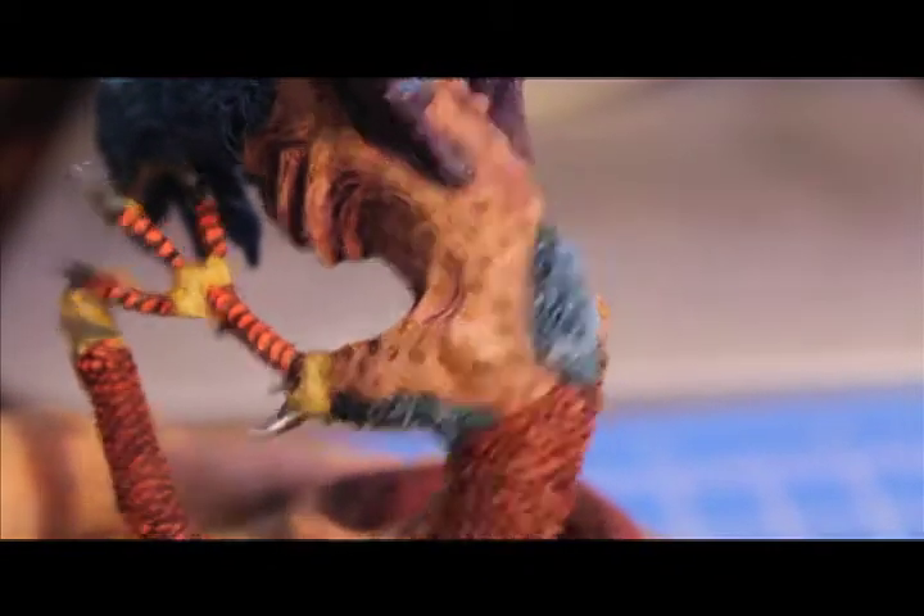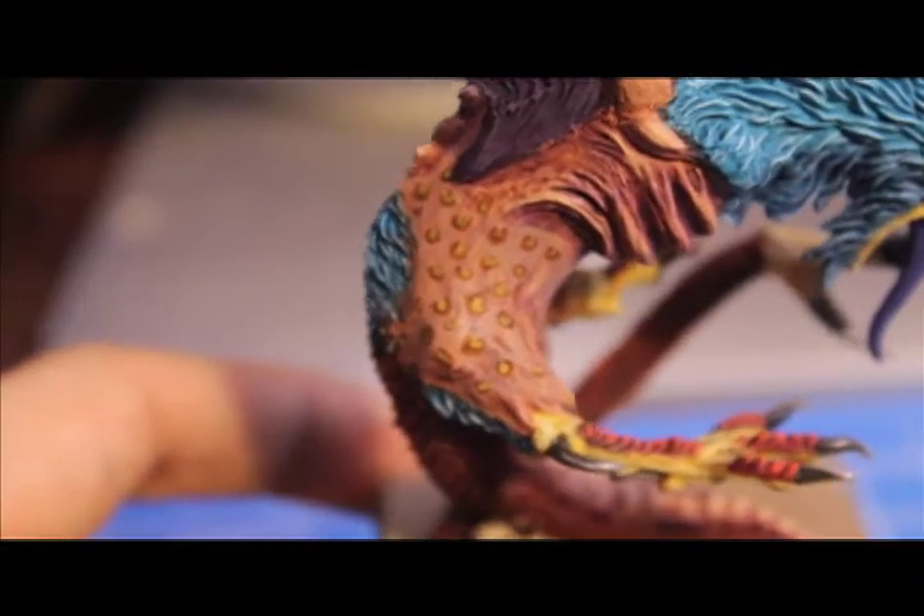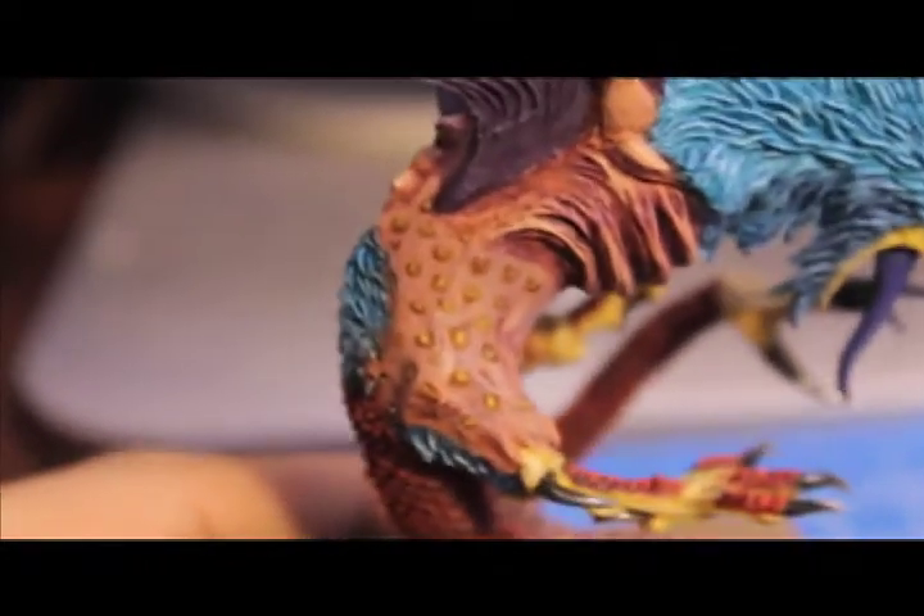And then Scorched Brown, making the little crescent shapes, and then filling them in with Tausept Ochre.